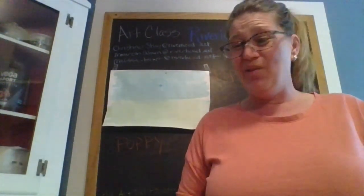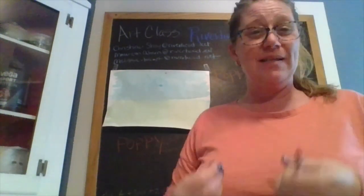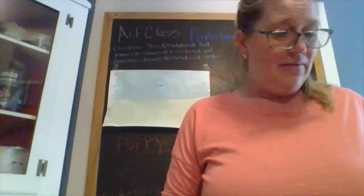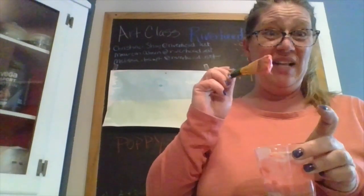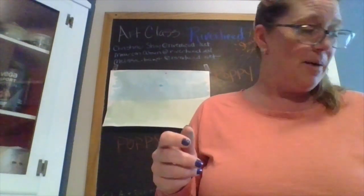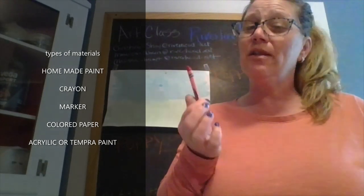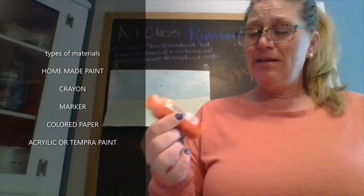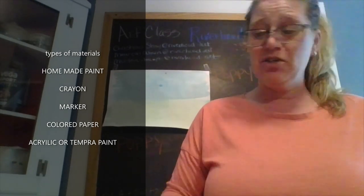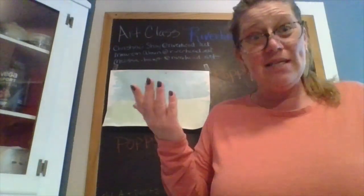We have some choices here. At school we would use tempera paint on top of the watercolor because it's thicker and more solid. I don't have tempera paint at home, but I have some homemade flower paint. I also have a red crayon, because poppy flowers are traditionally red, and I have acrylic paint — though I only have orange, not red. I'm going to try all three and see which works best.